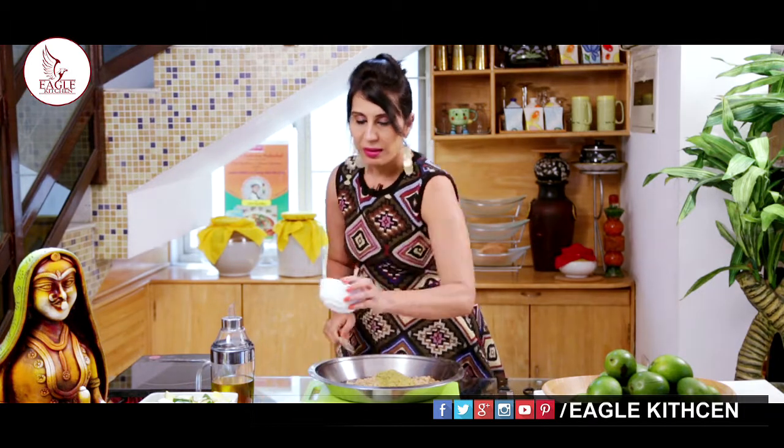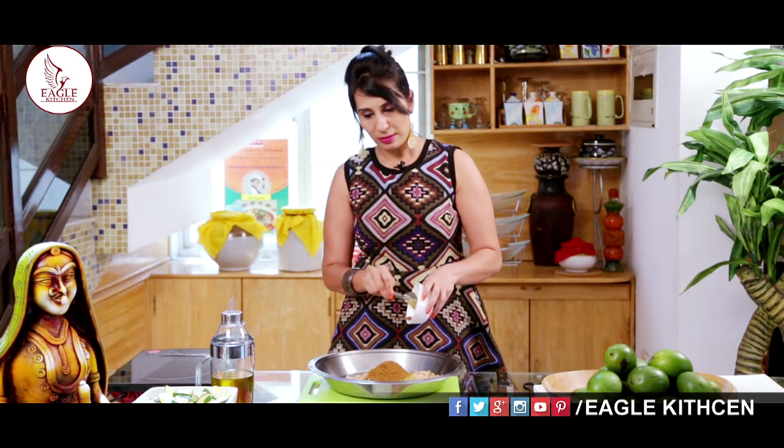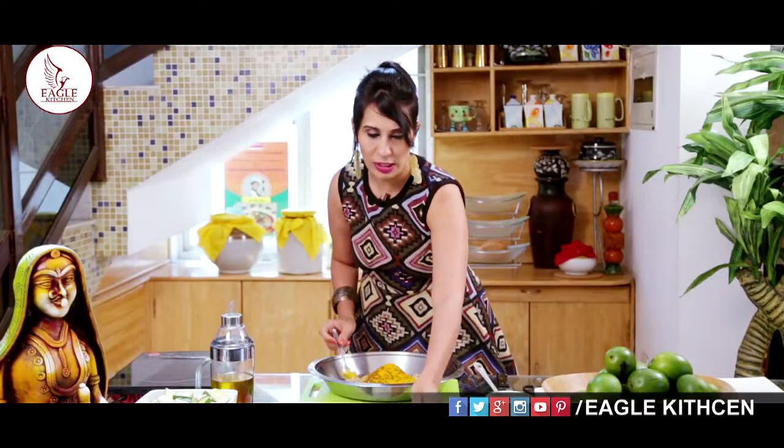Mustard and sesame — these are the two core ingredients to make this pickle. Making pickle is very simple but you need a lot of pre-preparation. Always organize all the ingredients with the right measurements and follow the recipe. This is roasted cumin seed powder, and I am going to add 1 teaspoon of turmeric powder and salt.